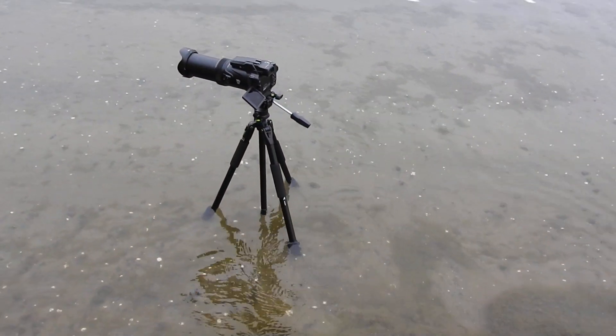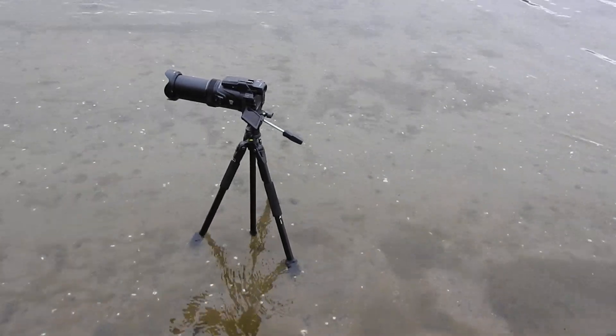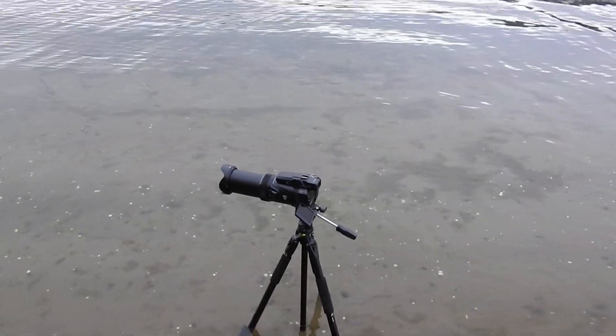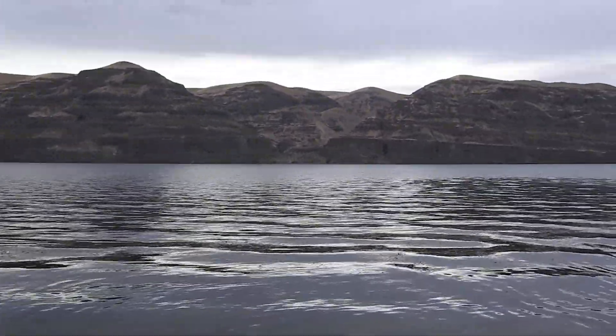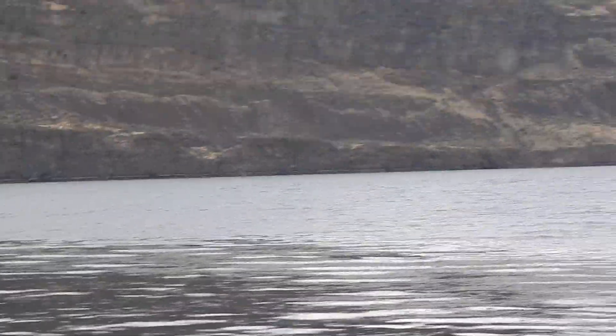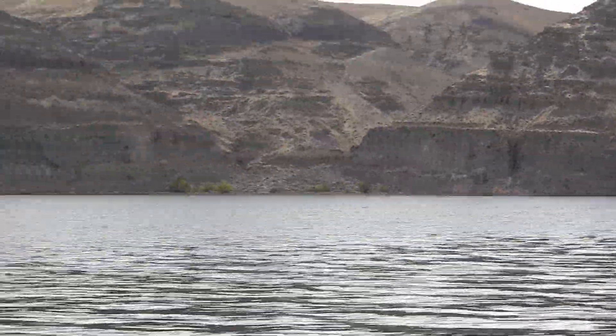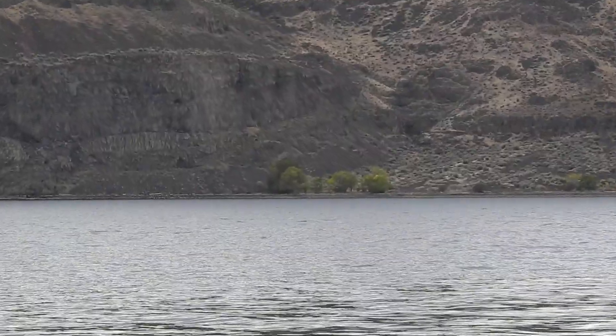The cameras are about 26 to 27 inches above the water. Once again, we've got a hole — what's it called — a hole in the wall over there.